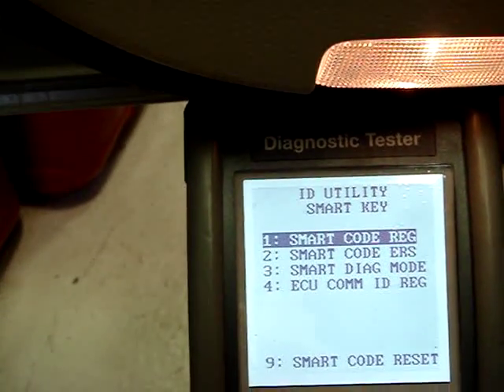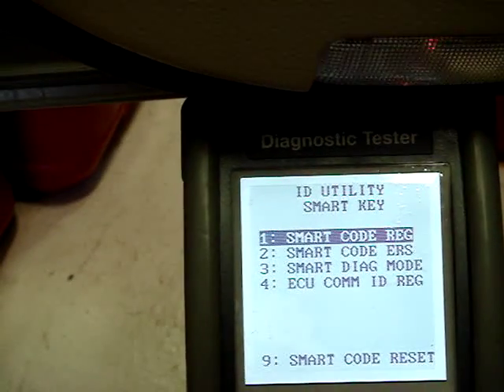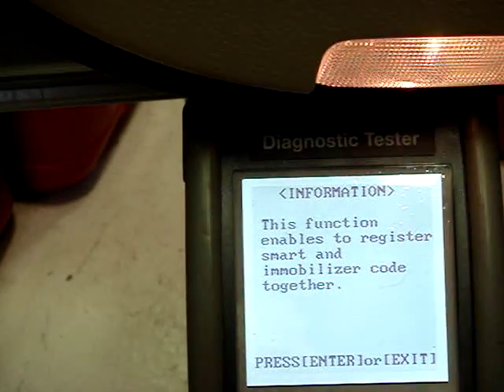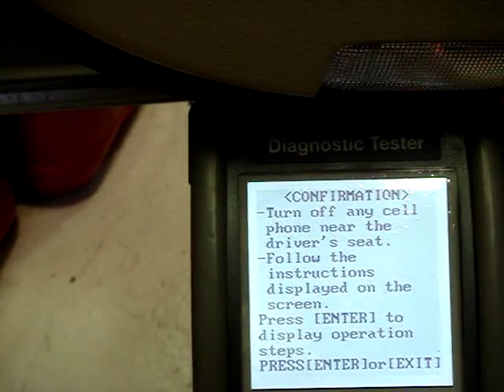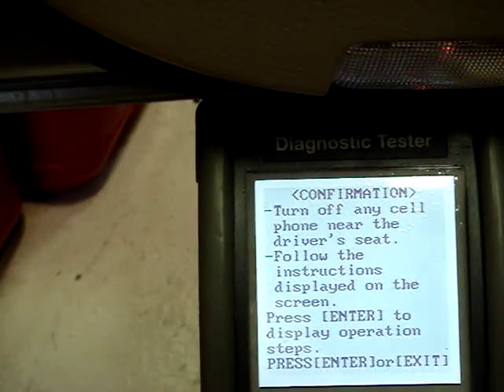Start cycling the door courtesy switch at one second intervals, press enter. Turn off and remove any cell phones, press enter.